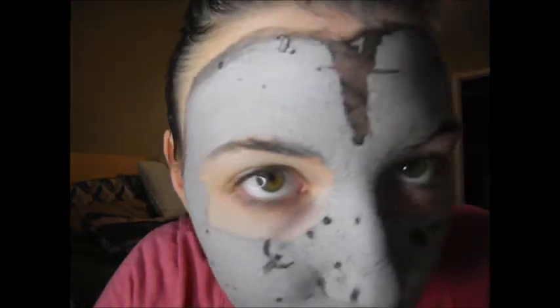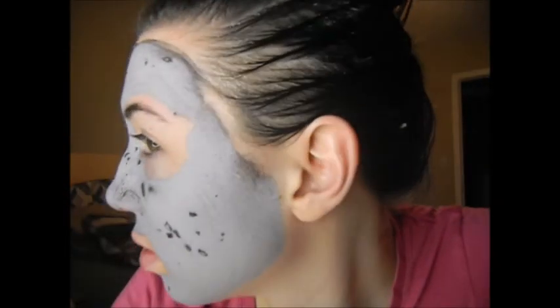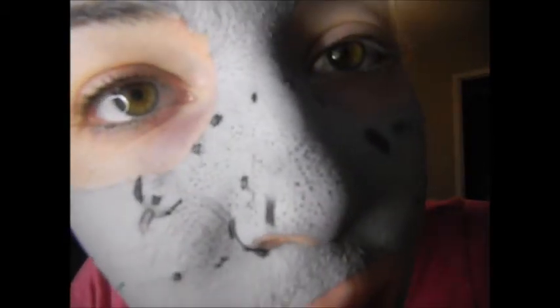I think this is as dry as it's gonna get, which is pretty dry — it's not really wet or anything, just chunky. Here's how it looks. I'm gonna wash it off and we'll see how my skin looks afterwards.